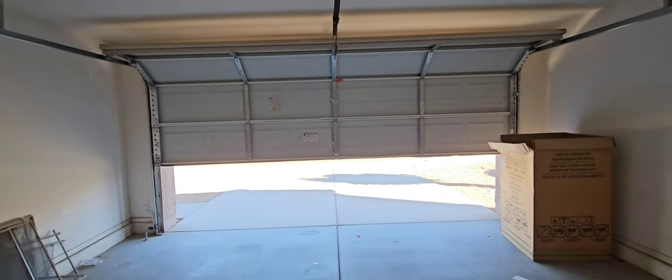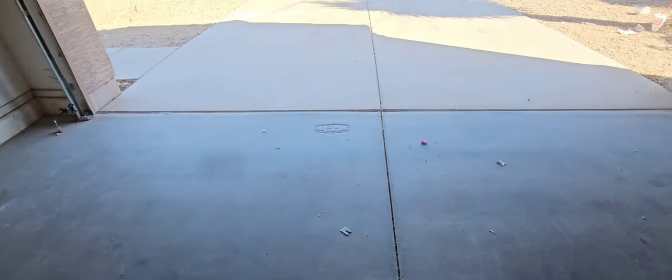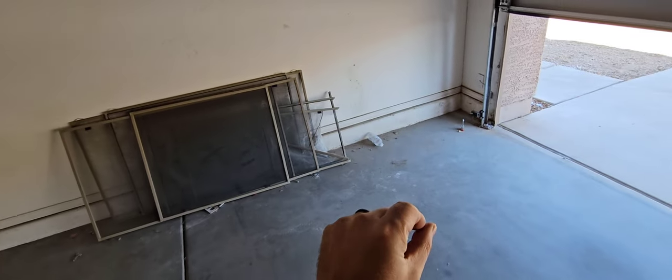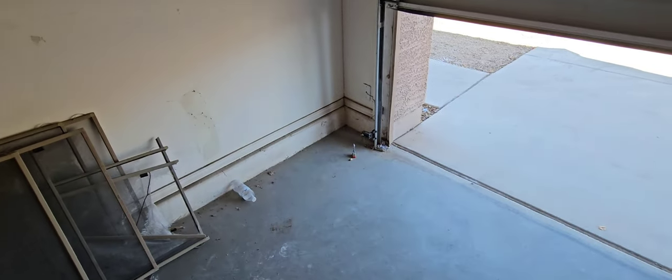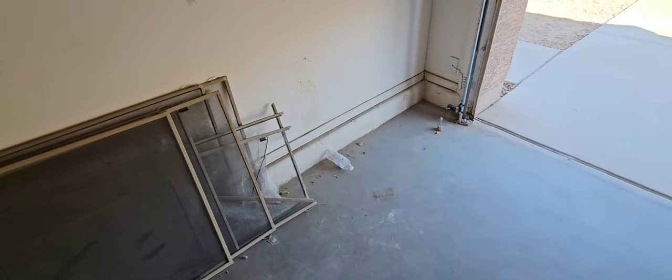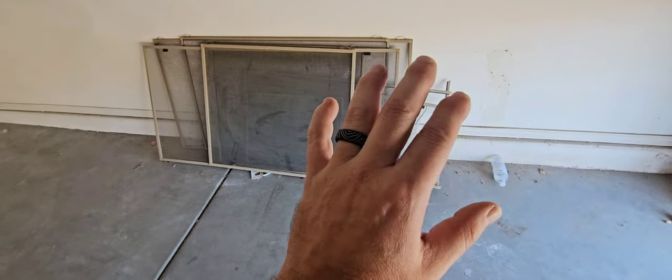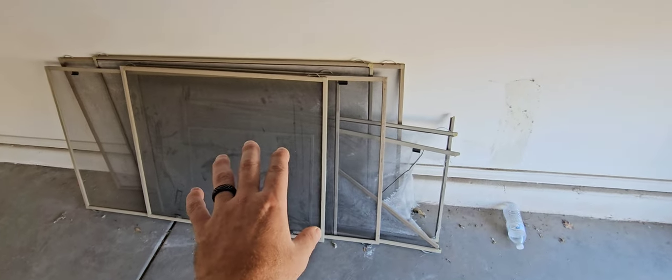Garage door is working great today. Post-tension slab stamp — do not cut or drill. There are metal cables through all of this concrete under a lot of tension, and if you cut or drill into that, they could break and cause a lot of damage and injury. Here are some of the screens in the garage — not testing them, but you probably want somebody to go through them. Checked the wheels and rollers on the door — they look good, standard metal wheels. You could get quieter plastic ones.